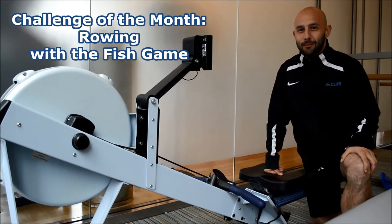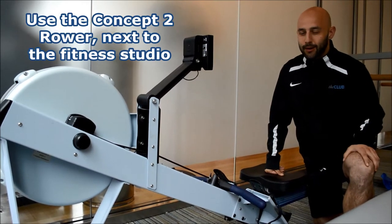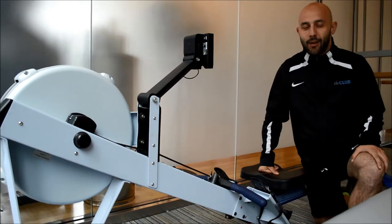It's June and for the challenge of the month we're rowing with the fish game. Use the Concept 2 rower, press the menu button and find the fish game on the main screen.